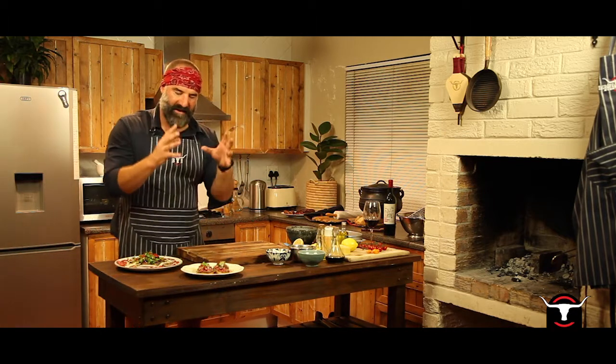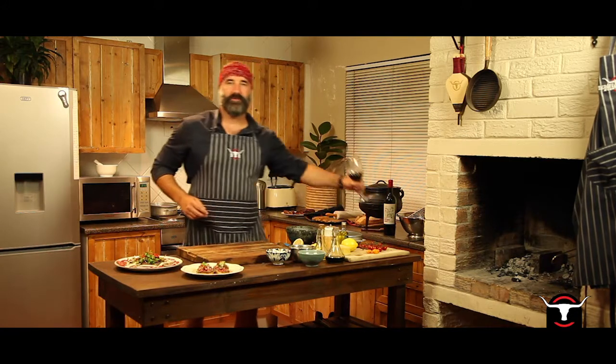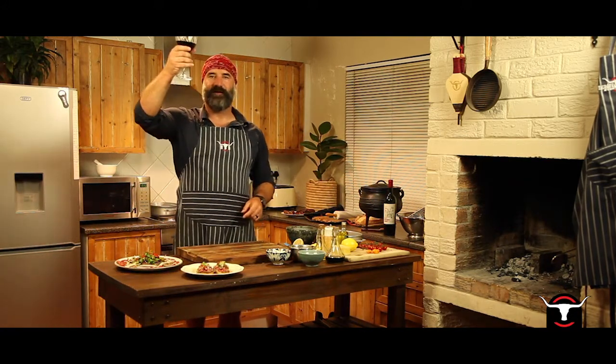Angus fillet beef carpaccio salad and also a beef carpaccio crostini. This should be a great reward for all of you guys out there participating in this great event. Thank you to all of you. From all of us here in the northern suburbs from Bird and Butcher — best of luck, God bless, see you later, cheers!